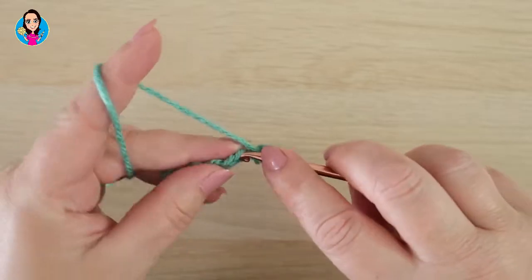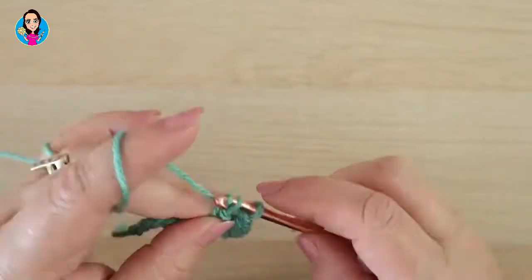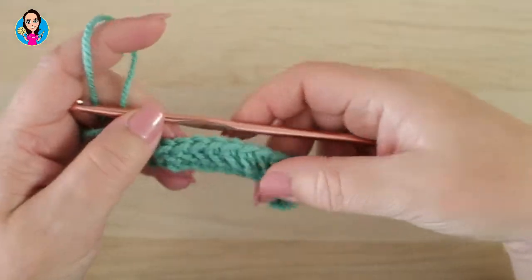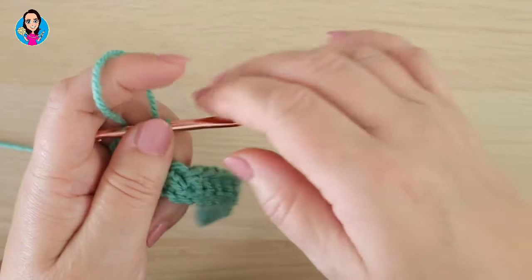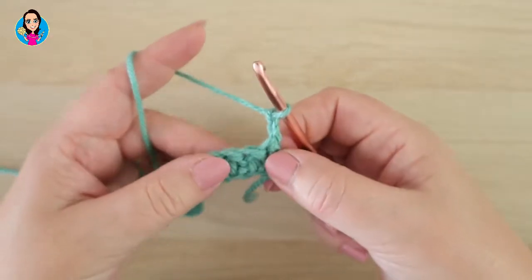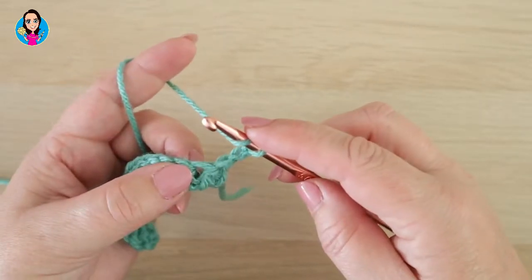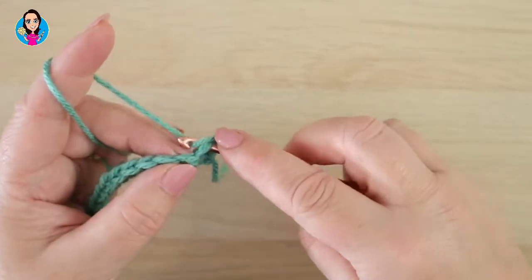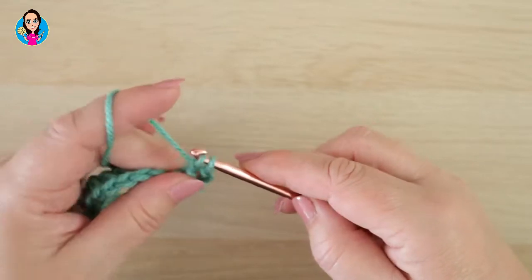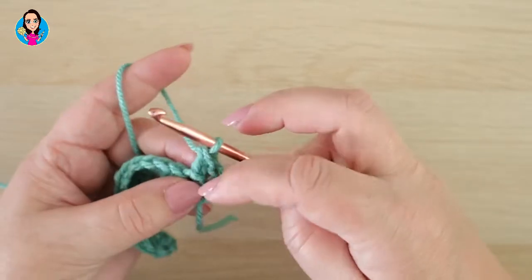So let me just work up this row. That's the end of row one, and you do exactly the same — chain two, that chain two still counts, so you're not going to work into the first gap, you're going to work into the second one in the same way as before: yarn over, insert, yarn over, pull through, pull through one loop, yarn over, pull through one loop, yarn over, pull through two loops. You're just adding that extra yarn over pull through one, but it gives you a taller stitch.